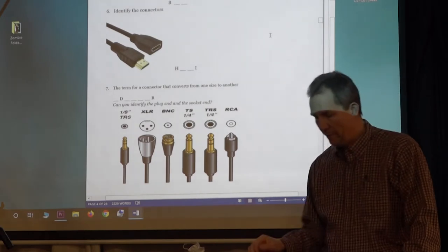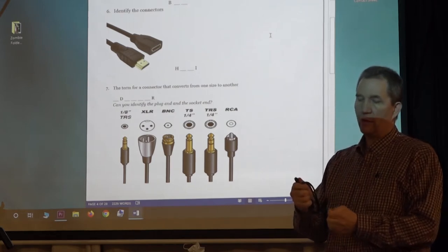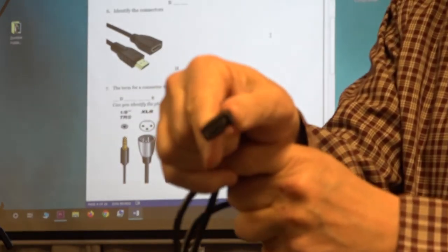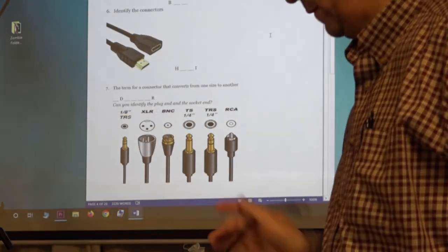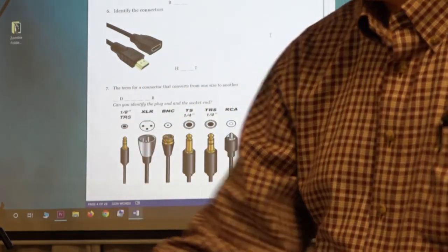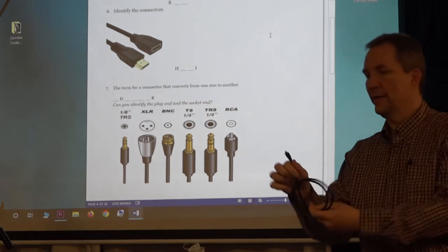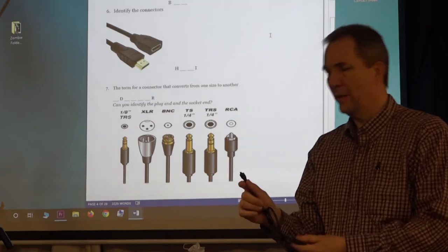The one you guys have everywhere in your life: HDMI. They actually have like three sizes of HDMI — that's the very most common. Even the BNCs have plug-in and socket ends. Is this side an HDMI? It is. I think they call it mini or micro HDMI. Those are all the different kinds of connectors you probably need to know.